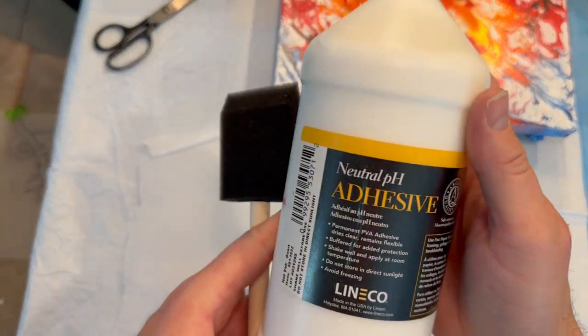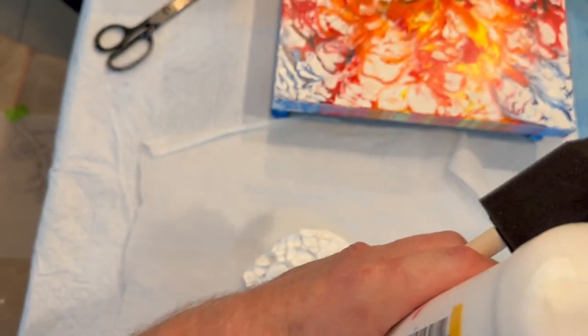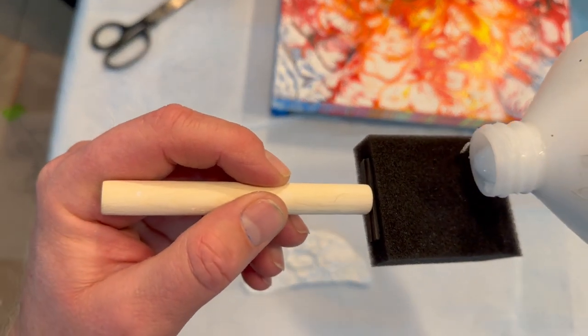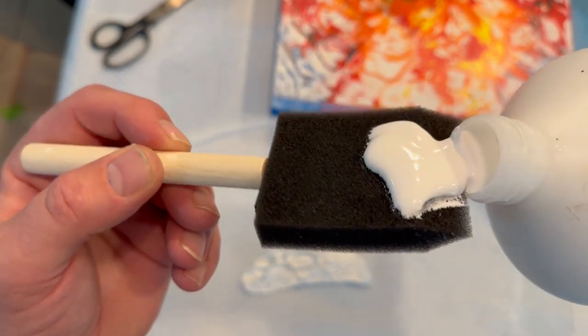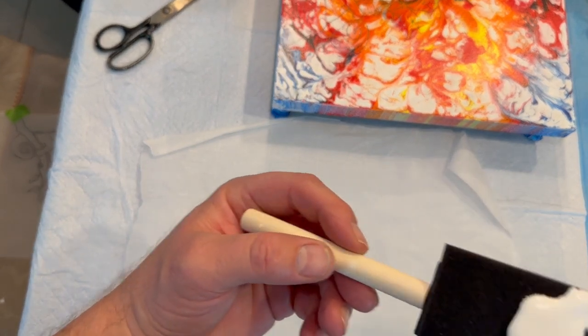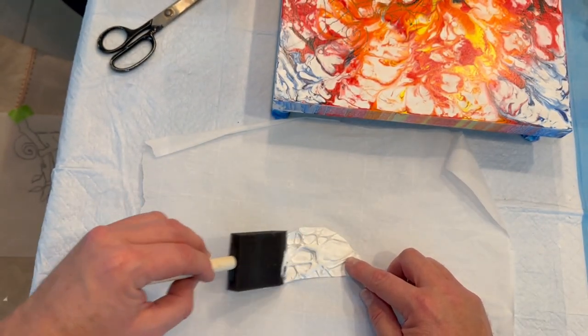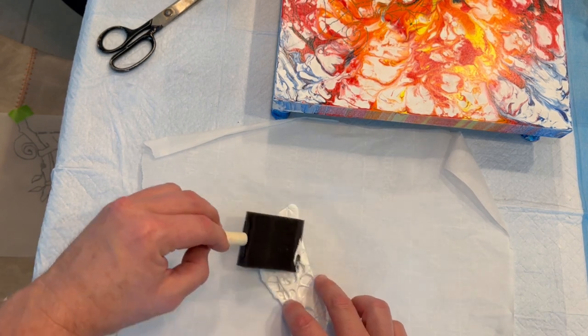For my piece I chose to do a rainbow chameleon, and I'll explain why in just a moment. I've figured out where I wanted the polyfiber paper on the sketch of my chameleon, and now I'm using some PVA glue on the back side and placing it on the pencil drawing. This is going to be like the main body of my chameleon.